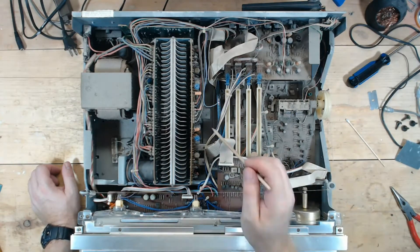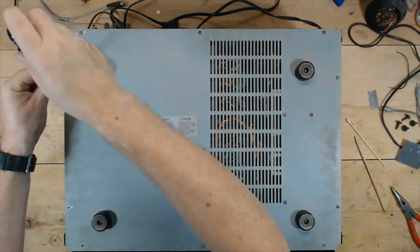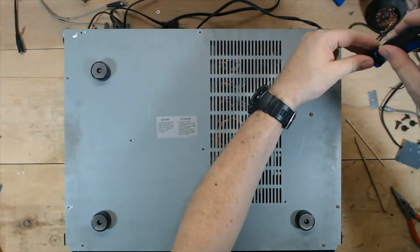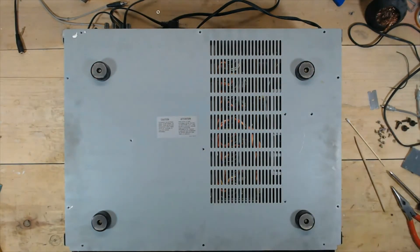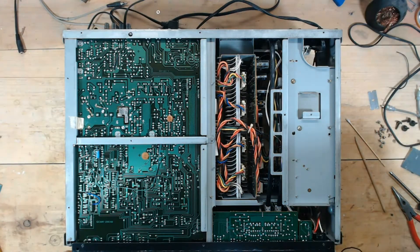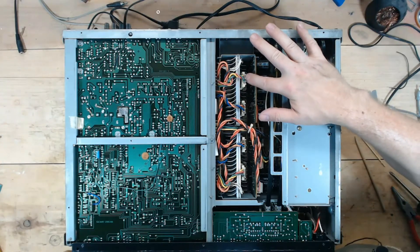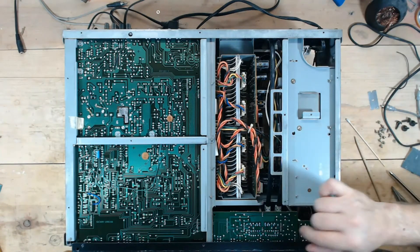I'm going to flip this over and show you what to look for underneath. Here's the bottom. Now, this is different from my 3900 — my 3900 has eight of these clips. These plastic clips are known to develop cracks and they short the output transistors.